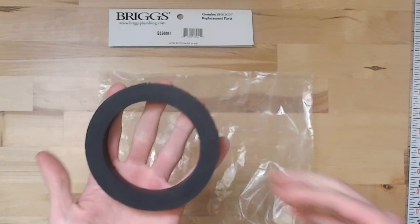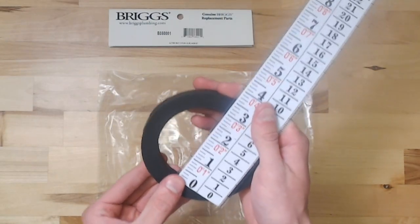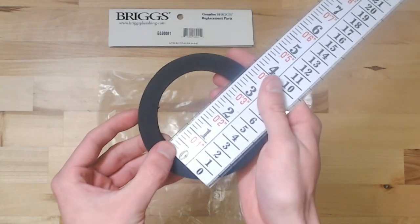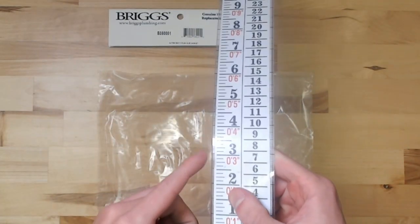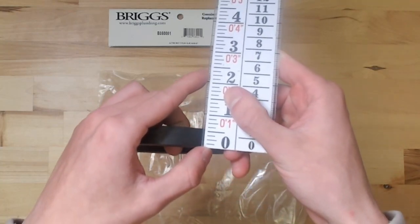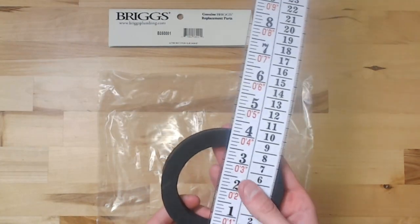It is for a 3-inch flush valve. You can tell by the inside diameter here — from one side to the other, 3 inches. It is a little over a half inch thick, and the overall length of it is a little over 4 inches.